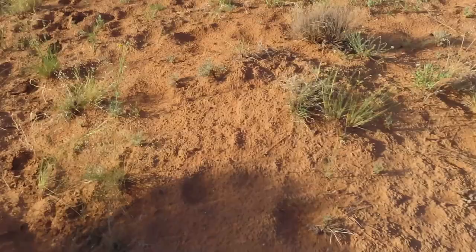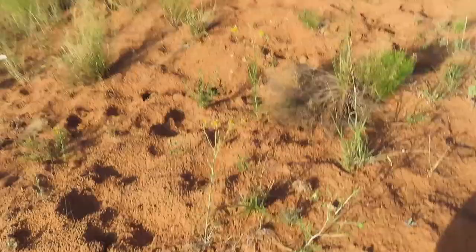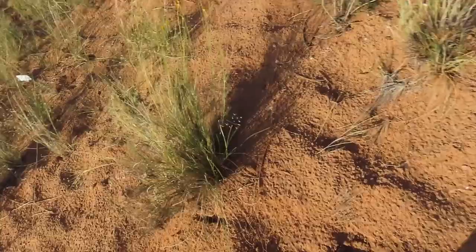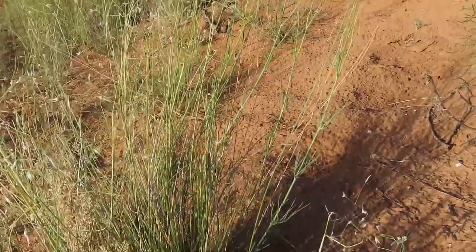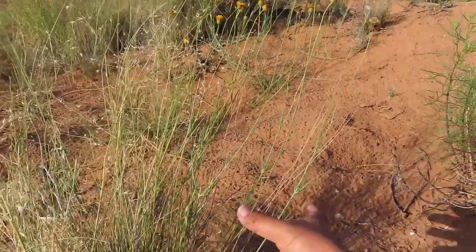I don't know if you guys can see but they are pretty sparsed out. This is what it is going to look like if you end up looking for it. They are long and thin and they have these yellow pods on top. These bloom into flowers when it is ripe, but this is what they look like.